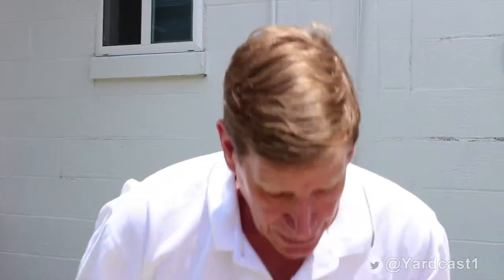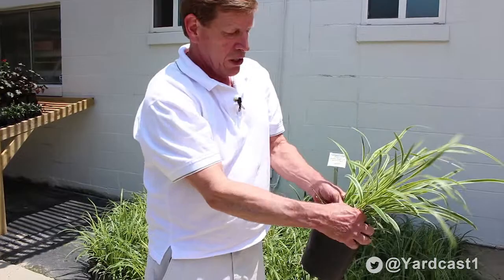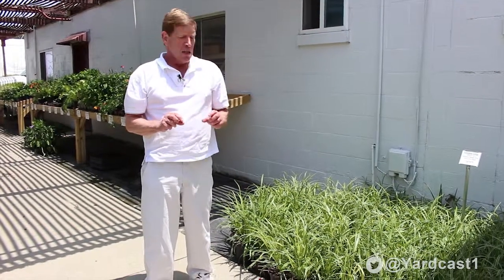If you need more plants, you can find little sprigs that can be cut with a knife, divided, and used to expand your borders. The plant has a really attractive purple spike that comes out in the summertime, followed by a dark purple berry on the spike, giving it interest all year. The plant is extremely hardy with very little pest or disease problems.